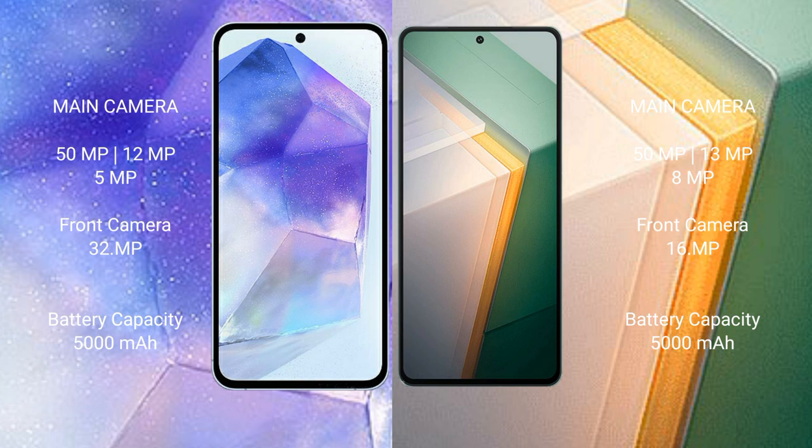The Samsung Galaxy A55 has a 5000mAh battery with 25-watt fast charging support. The Vivo iQOO 11 also has a 5000mAh battery but supports 100-watt to 120-watt fast charging support.